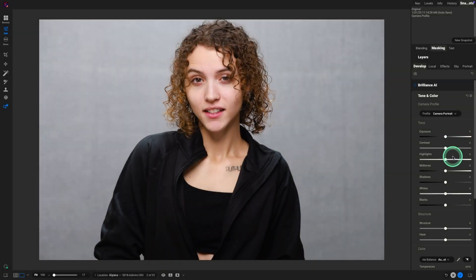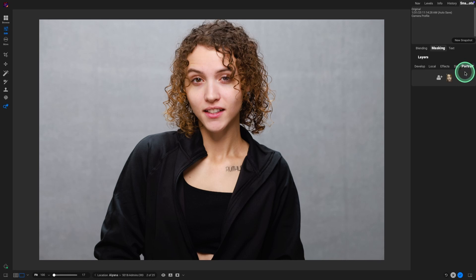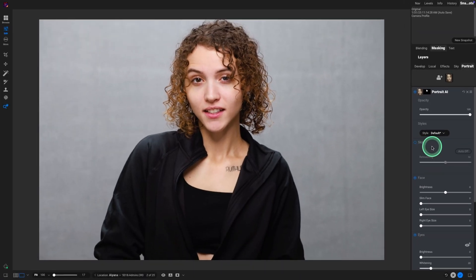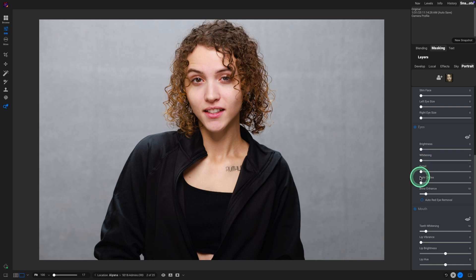You'll notice I didn't have to adjust exposure, contrast, or any of that because the exposure is really good. So for the first method for eye bags, let's do the easiest one — just go to portrait and let On One do the work. I'm going to turn off the skin softening. On the eyes, for this tutorial, I'm going to turn off the whitening, the detail, and the brow enhance because we're going to concentrate on the dark circles.